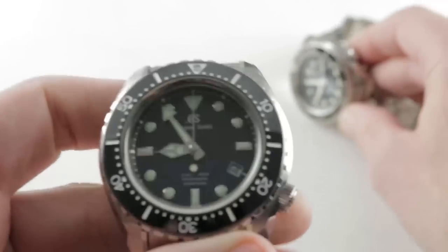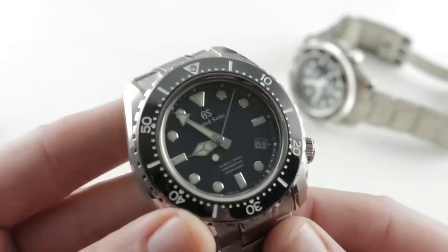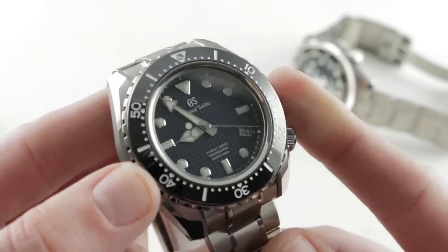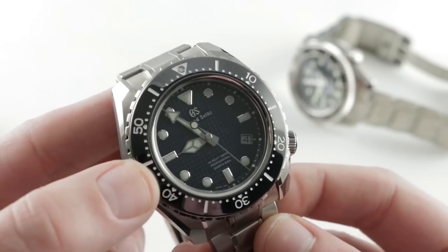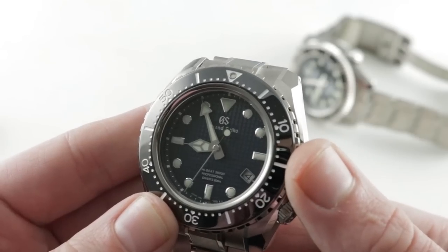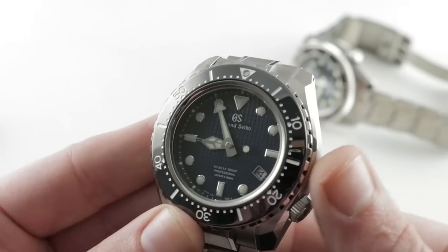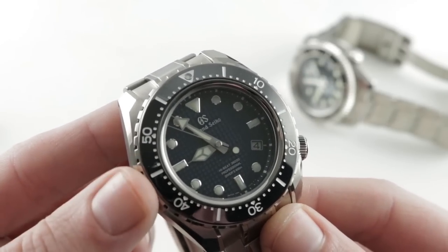Let's talk about advantages, starting with the SBGH257. This is a handsome and rare timepiece — 500 pieces produced against multiple years of production for the SBDX017. That watch is discontinued but was never limited production. The SBGH257 also features far more impressive caliber specs: an extra five hours of power reserve at 55 hours, a higher beat rate at 36,000 vph, adjusted in six positions, and guaranteed to run no worse than minus 3 to plus 5 seconds per day. The SBDX017 with its Seiko 8L35 — which may be Grand Seiko derived — only offers 50 hours of power reserve and guaranteed precision of no worse than minus 10 to plus 15 seconds per day. The Grand Seiko is far more accurate and deluxe.